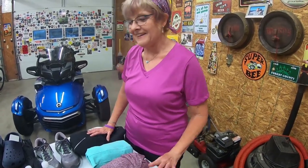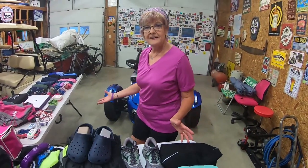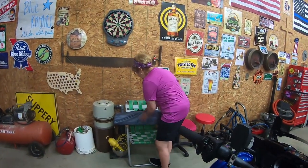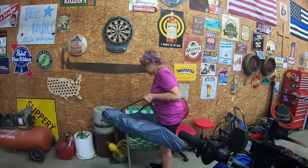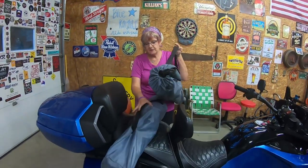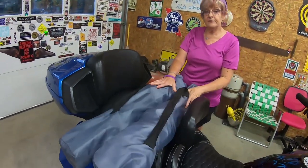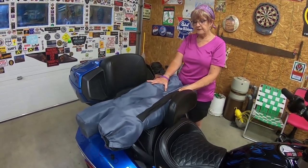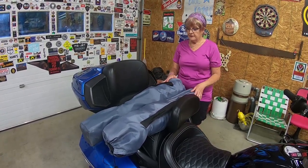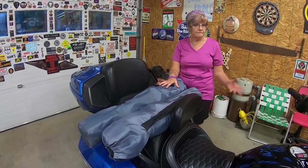One last thing I wanted to show you — these are folding chairs, and it's really easy to take them on a Spider too. You just strap them on. I actually did this when we went to the superbike races and needed somewhere to sit. You could take them to a picnic. Obviously I'm not taking them on a long trip, but they're really easy — just get the straps out, hook them on, and there you go.